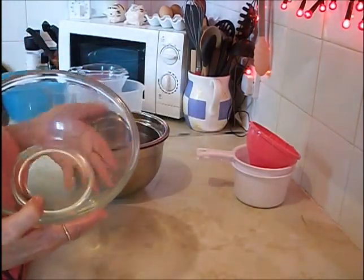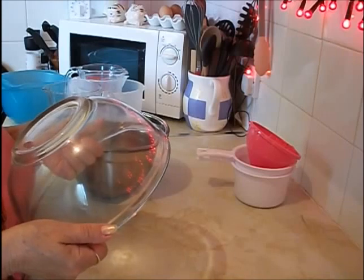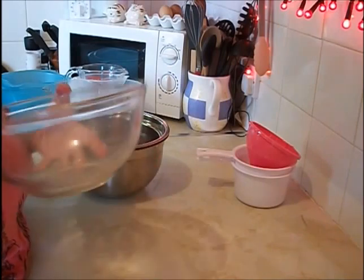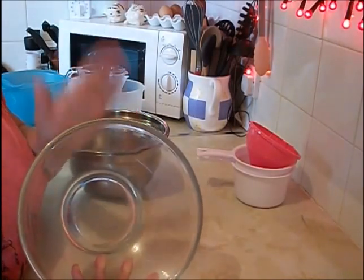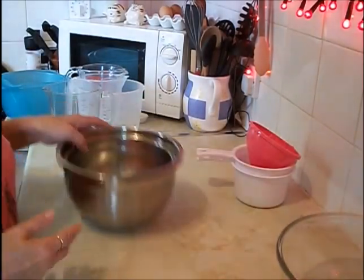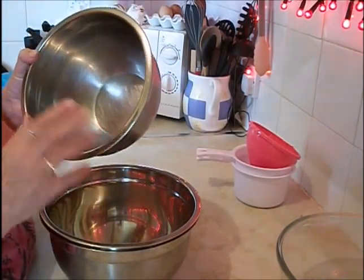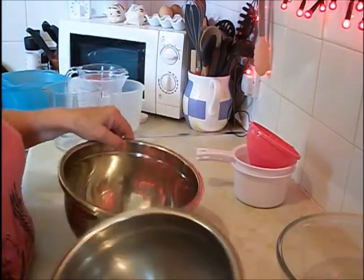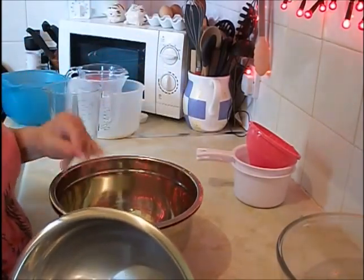Baking bowls. This is a Pyrex one — I've had it so long I have no idea. It says 'Made in England' on the bottom. It's my staple, I use it all the time — it's a proper size and great for anything. I've also got some stainless steel ones. These are great for whisking up egg whites as long as they're not greasy. I really do like stainless steel — it always seems quite hygienic.